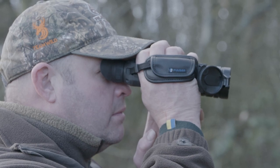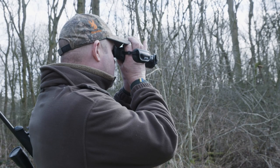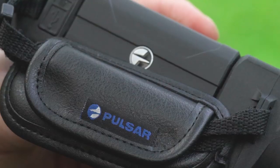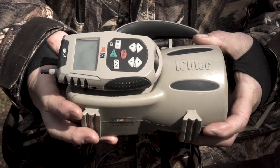I've got the Helion XP50 from Pulsar here, which is a handheld monocular thermal. I've been using this for about 18 months now, and it's a fantastic piece of kit. My other favourite bit of kit is the IcoTech Caller from Best Fox Call. It's a great caller.